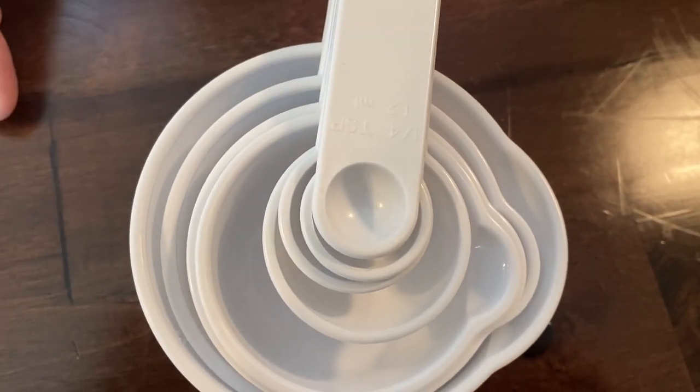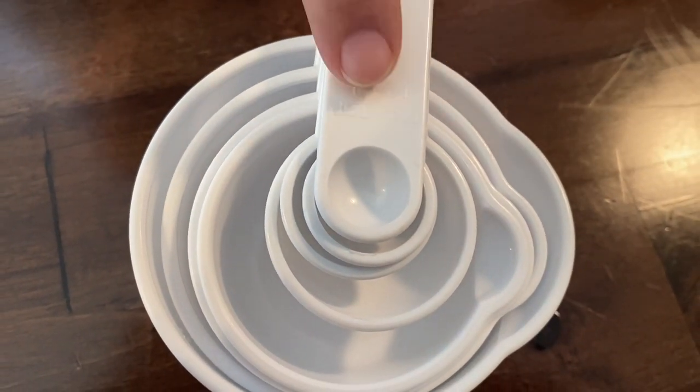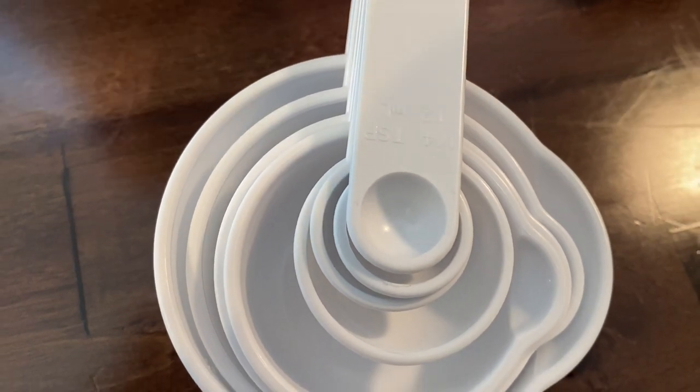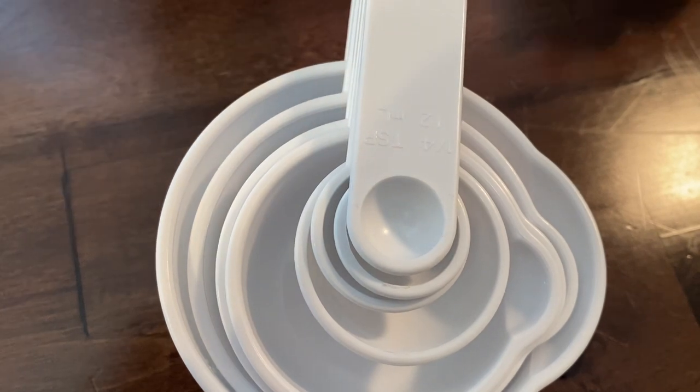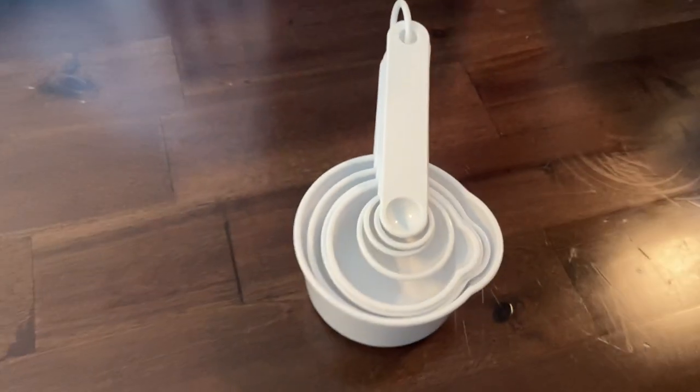Next you're going to need measuring cups and measuring spoons. My favorite set broke from heavy use. When you get measuring cups, look for markings that are raised or embossed into the cup. You can go to the Dollar Tree and get a set, but those just have silk-screen printing — once that touches oil it's gone and you won't know what size you have. You want raised or embossed printing so the measurements last.